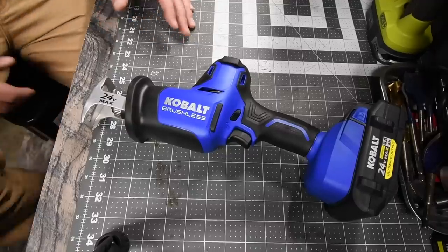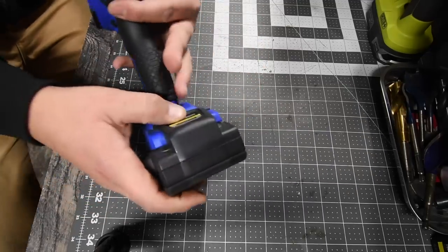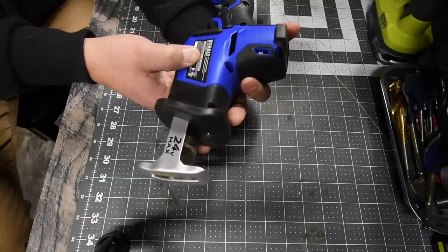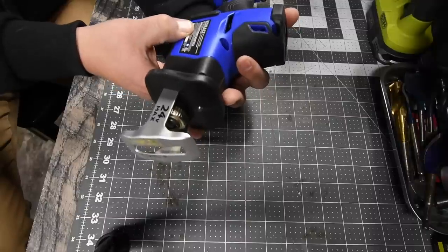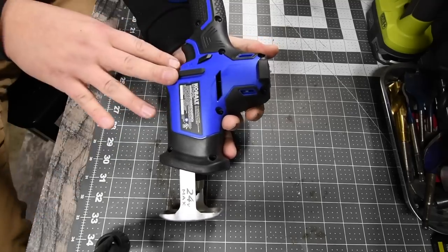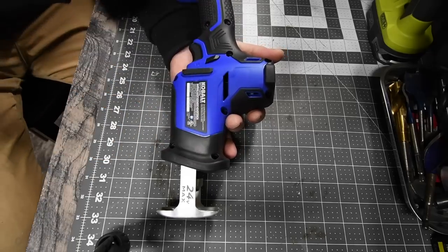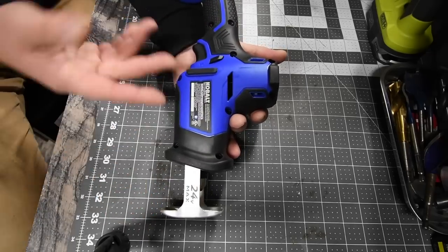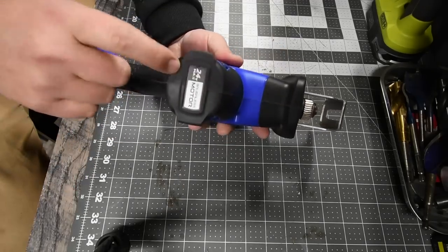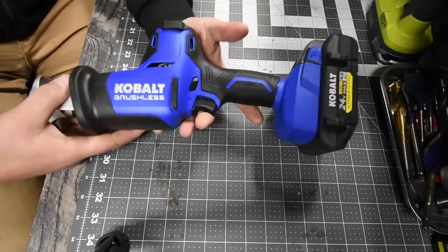We're going to do the Cobalt first. It has a brushless motor and we will be using a 4Ah Ultimate Output Battery — battery is full. This is model number KRS124B-03, and it goes 0 to 3,000 strokes per minute. As I say in all these videos, 3,000 strokes per minute is actually a standard for most reciprocating saws — that's a perfect speed for what you need the tool to do. This is a 24-volt max tool.